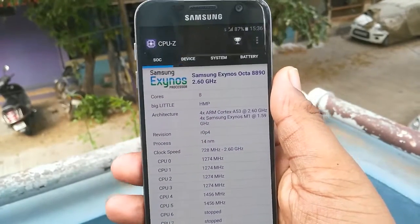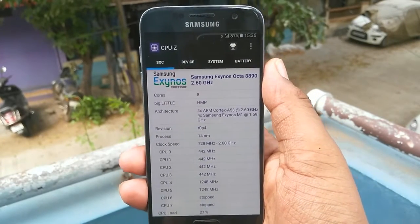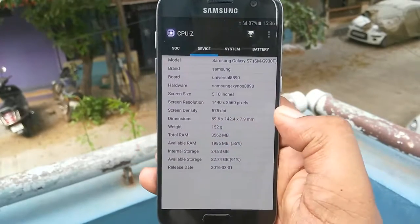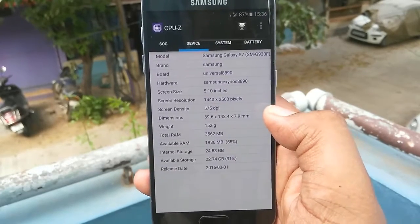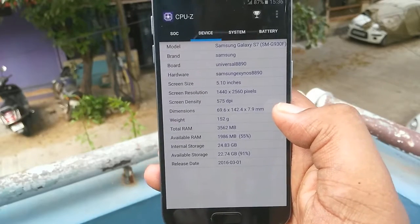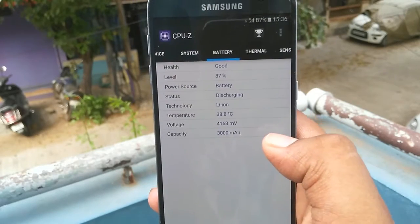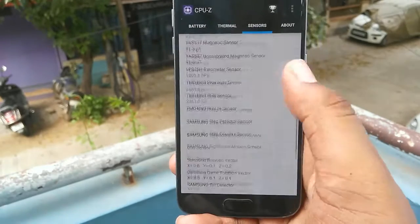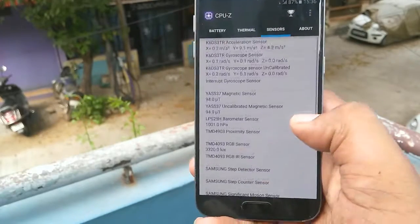Let's open up the CPU-Z app to show some specs. It runs on the Samsung Exynos Octa-core 8890 at 2.6GHz with 8 cores. The display is 5.1 inches Quad HD. We have 4GB of RAM with 2GB available and 30GB of internal storage. The system runs on Android Marshmallow. Battery is 3,000mAh and gets through a full day. There are also thermal sensors and lots of sensors that support VR as well.